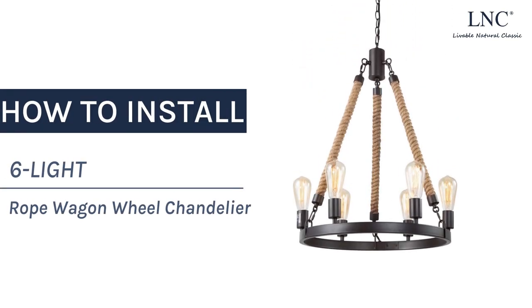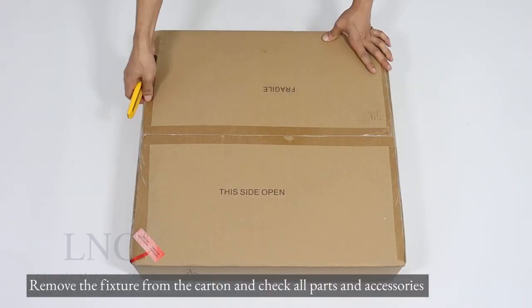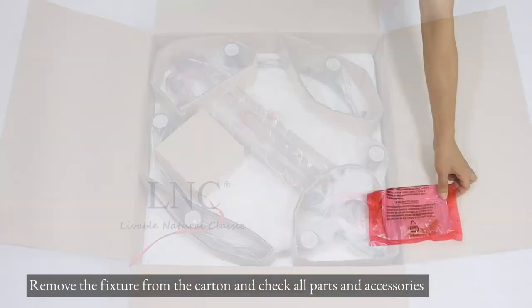How to install a 6-Lite Rope Wagon Wheel Chandelier. Remove the fixture from the carton and check all parts and accessories.